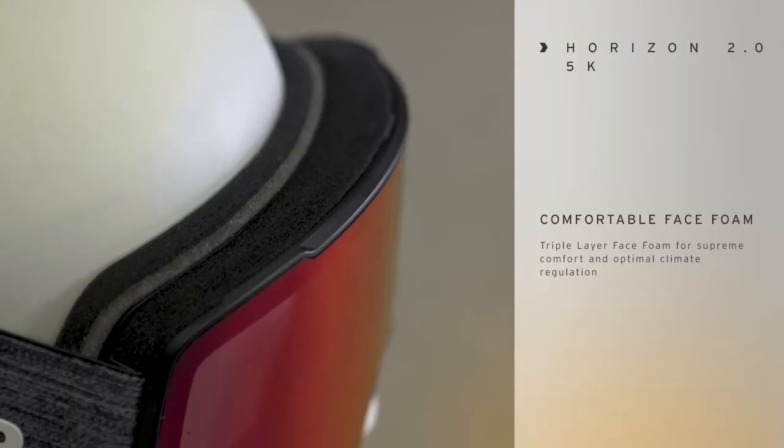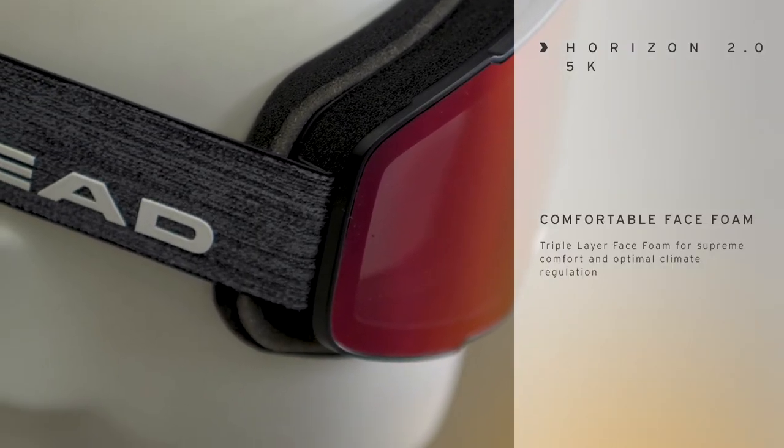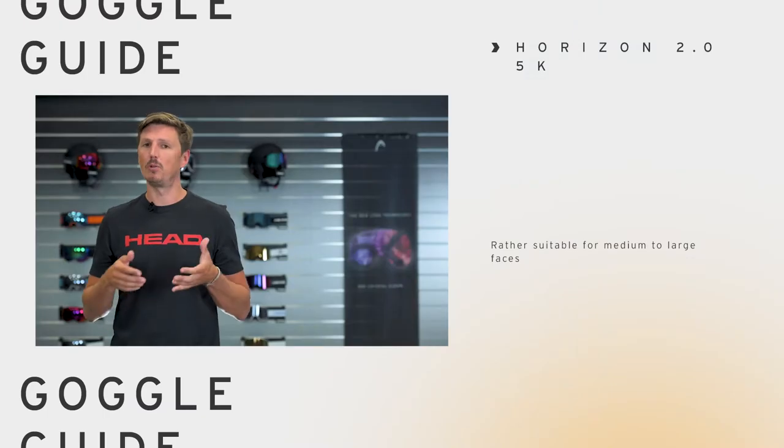Changing the lenses on the Horizon model is very easy, just use our speed snap lens exchange system. In addition to that, this model features a triple layer face form so it's very comfortable on your head. It has a frameless design with an extreme wide field of vision and we recommend it for any medium to larger head forms.